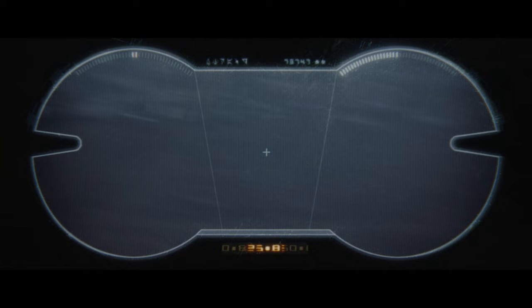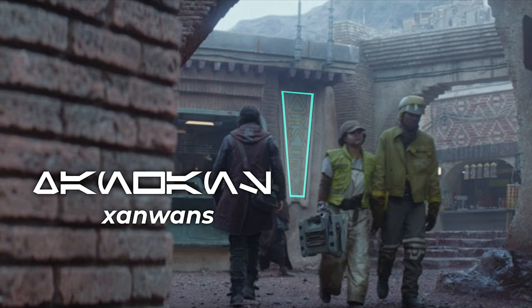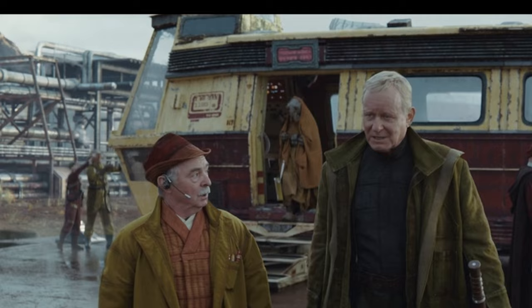Then we have some letters on the binoculars which translate to 'Extra.' Next up is a sign that translates to 'Xenwons' — this is the sign for the Xenwon freight business. This transport ship also has some Aurebesh on it but it's too blurry to read. Then this droid has two letters which translate to either 'AX' or 'AM,' but I'm not entirely sure.